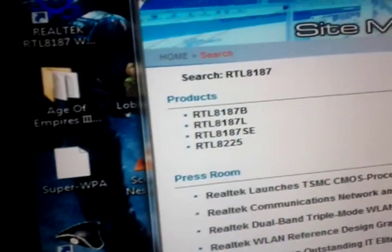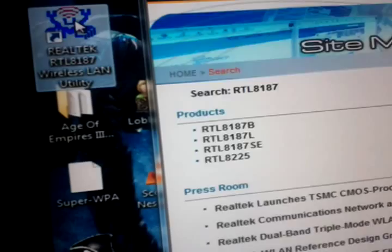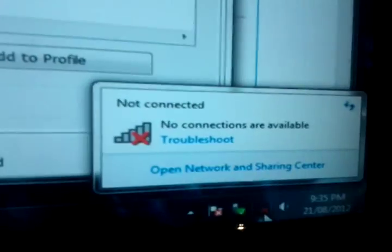You double-click on the program and it comes up with this. Once you get that, it'll automatically come up in your Windows 7 internet icon down here.